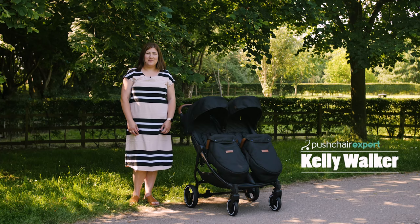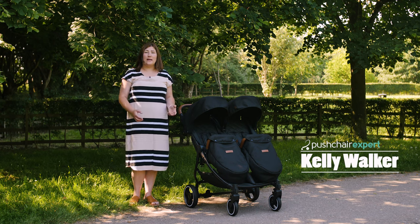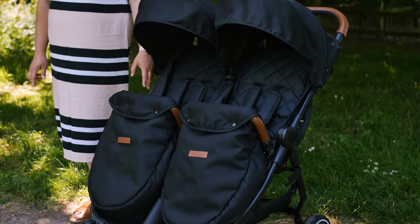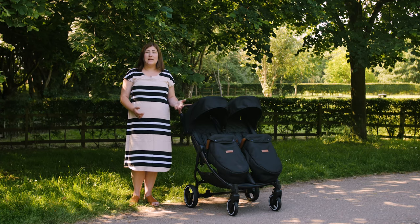Hello, I'm Kelly from Pushchair Expert. Family-focused parenting brand Ickle Bubba have added a double stroller to their extensive range of pushchairs, and we can't wait to let you know how it performed when we took it for a spin. When the Ickle Bubba Venus landed at Pushchair Expert, we were thrilled to see the well-known and well-loved brand introducing a side-by-side double pushchair to their range.